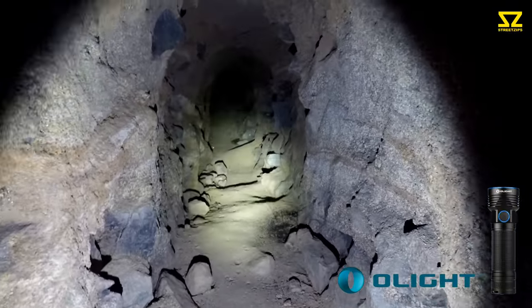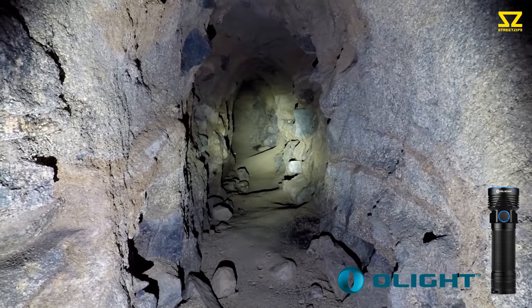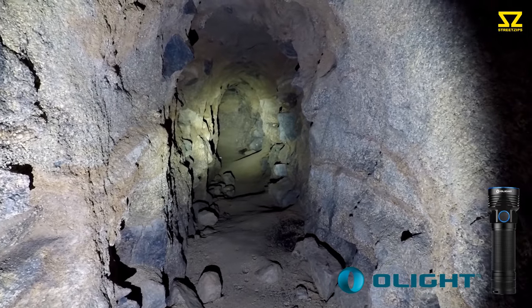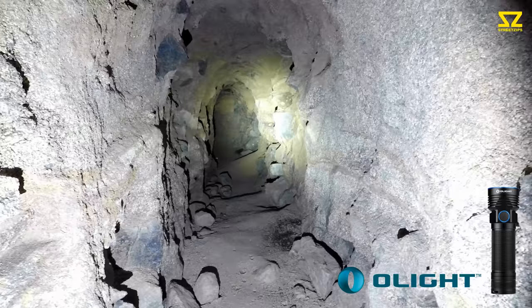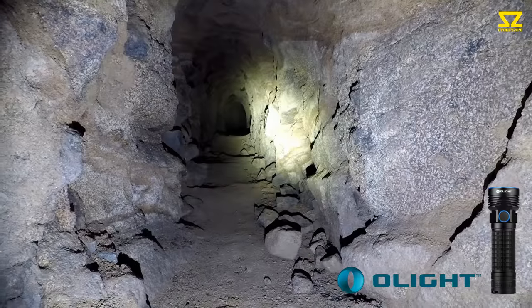The torch also comes with a self-defense strobe mode. Turbo is a double tap, but if you triple tap the button it puts it into a self-defense strobe, which is pretty crazy — pretty epic. I'm going to turn it back to normal mode; I can't take much more of that.